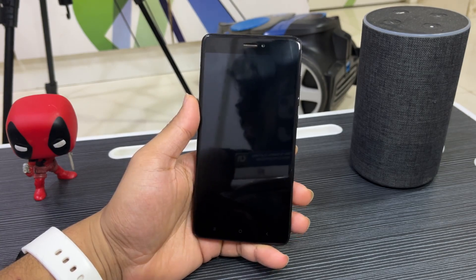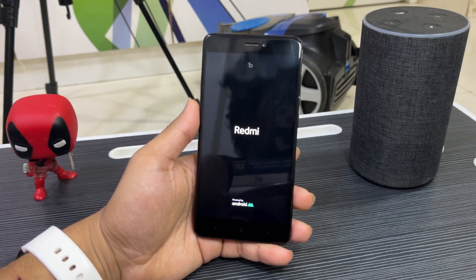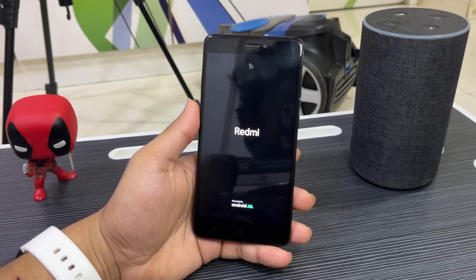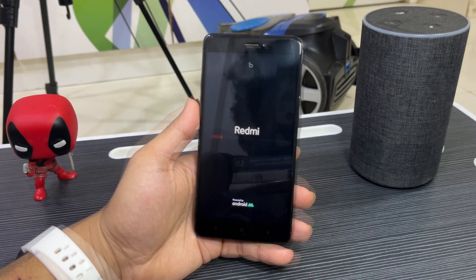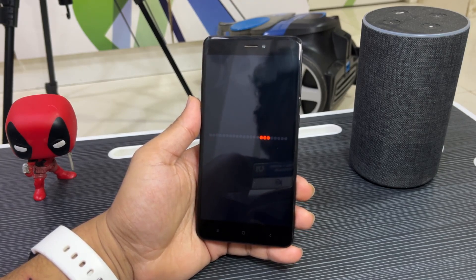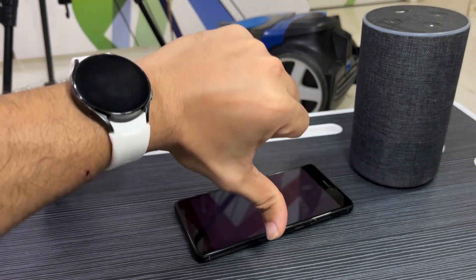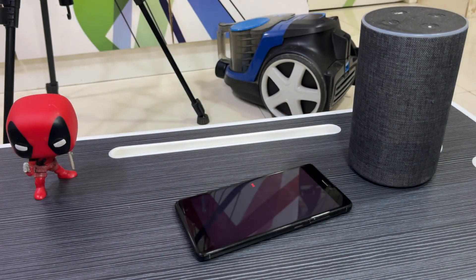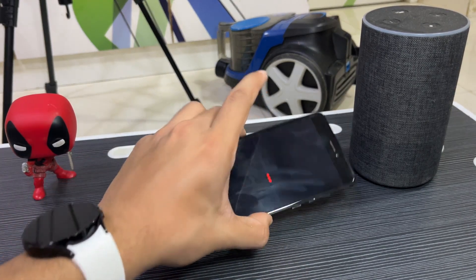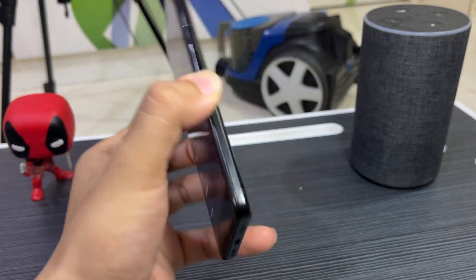Nothing OS port has been successfully installed. Just reboot the system and your Redmi Note 4 or 4X will boot into Nothing OS. Wait a minute or two and you'll see the boot animation start — and there it is. That was it for the Nothing OS quick review and installation. Press like if you enjoyed it, subscribe for more, drop suggestions in the comments, and bye bye guys — take care!